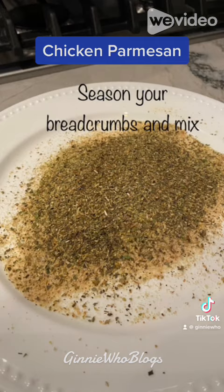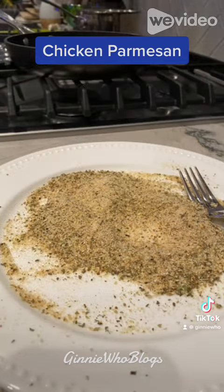Season your breadcrumbs with garlic powder, garlic and herb Italian seasoning, basil and oregano, and mix well.